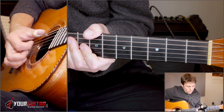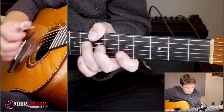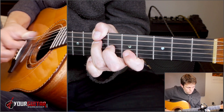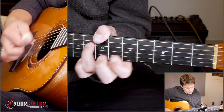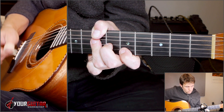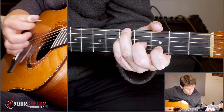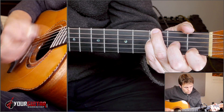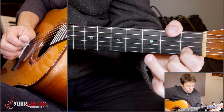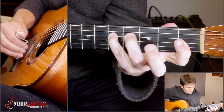One, two, three, four. One, two, three, four. Ready, go. Yeah. Go. See you next time. Ready, go. Yeah, go, go, go, go, go, go, go. Of course. Guitar solo.